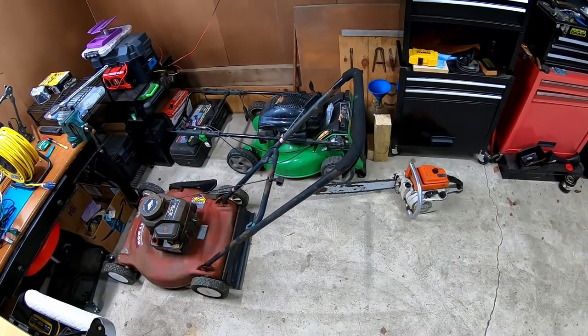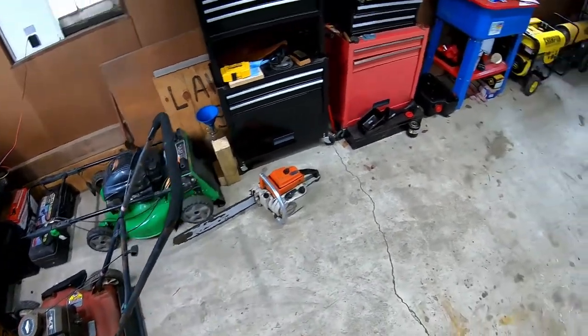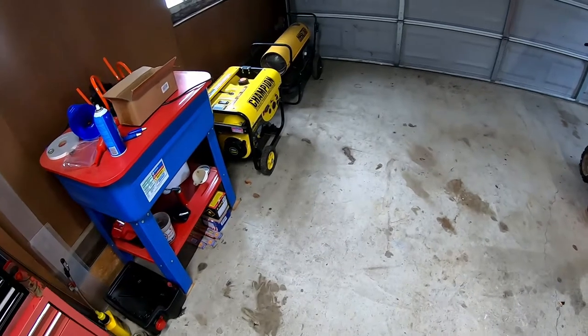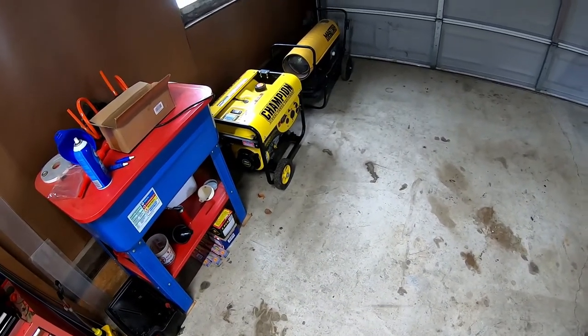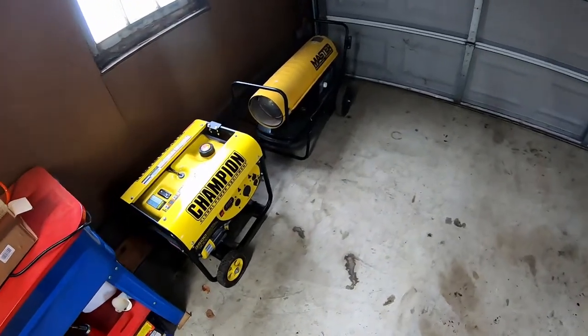It's kind of slow in the shop right now. After that big snowfall about a week and a half ago I've got quite a few snowblowers coming in. Still waiting on one — the guy says there's a hole in his carb, so I'm kind of eager to check it out and see what he means by that.